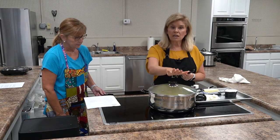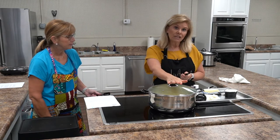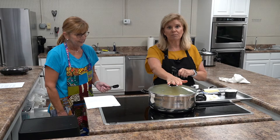We're going to let that come to a boil. Donna's going to watch it and when it does, she's going to turn it down until the potatoes get tender. We're going to continue cooking our meal and then come back and do some other things to these potatoes in just a little bit.